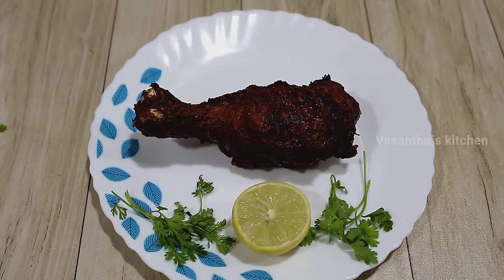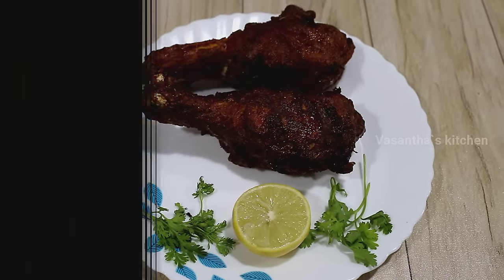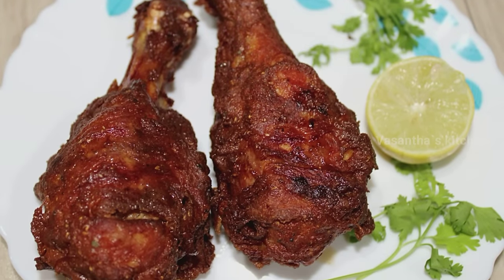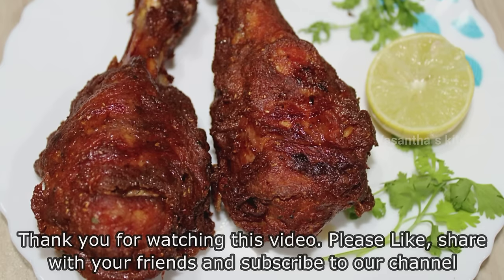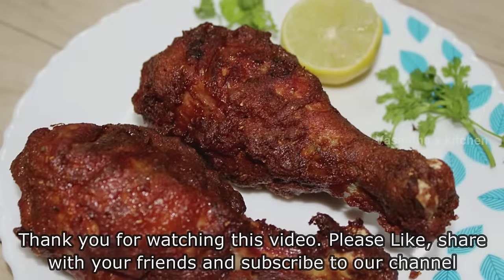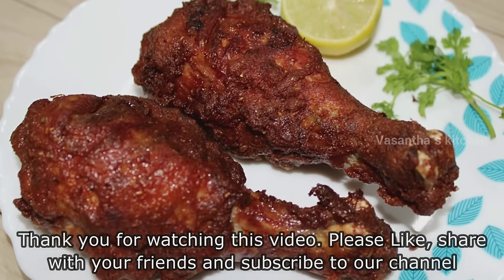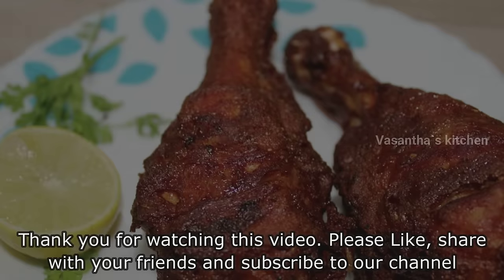It is easy to make this chicken fried leg piece. Try this recipe and share your feedback in the comment section. Please like this video and share with your friends and family. Subscribe to Vasanthas Kitchen. Thank you for watching this video.